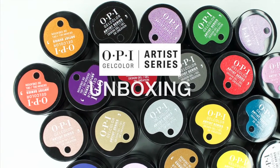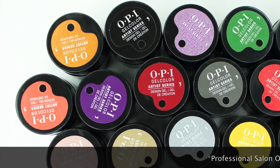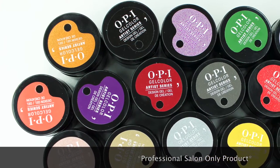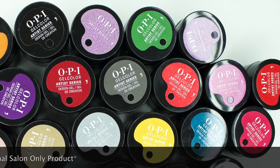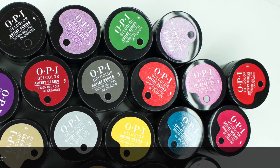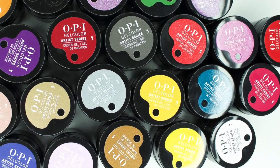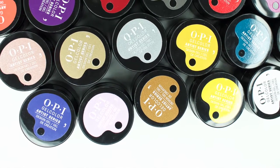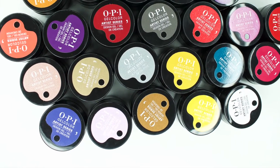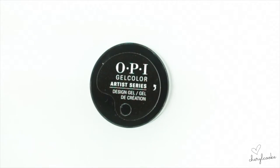I'm Cheryl from OPI NZ and I'm really excited to show you today the Gel Colour Artist Series. It's the first time I've got to play with it and I really wanted to share it with you as I have a proper look for the first time. I'm going to go through all the colours here for you and we're going to see which are your favourites and which ones are going to be really popular. Let's get started — first of all, let's have a look at the packaging.